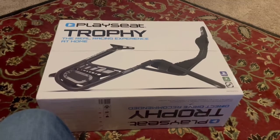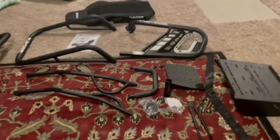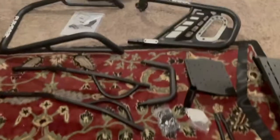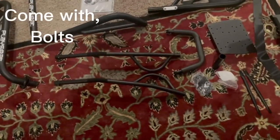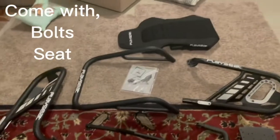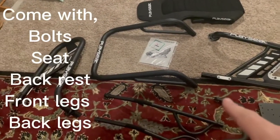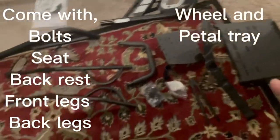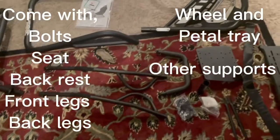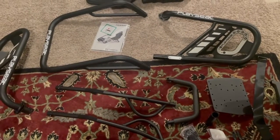Going to do an unboxing and get it set up and see what I think of my first sim racing cockpit. Just like that, got it all unboxed — it was well packaged. We got all of our bolts, the seat back, the front legs, the back legs, where the seat goes, wheel and pedal tray, and some other supports. Let's go ahead and get this together.